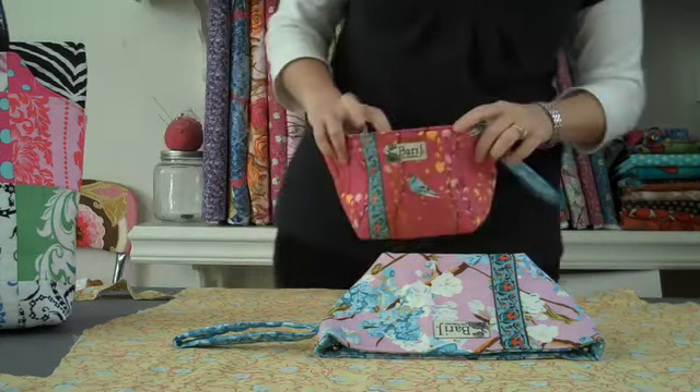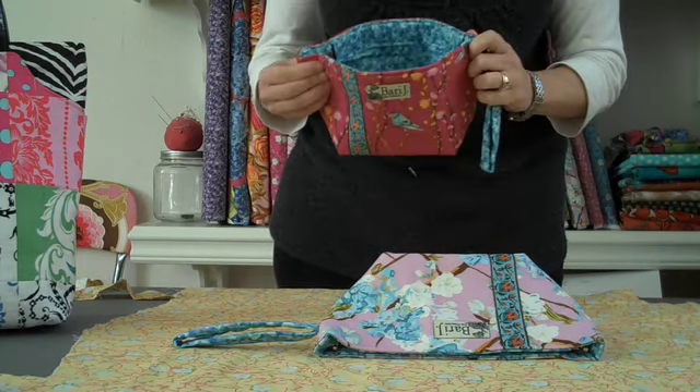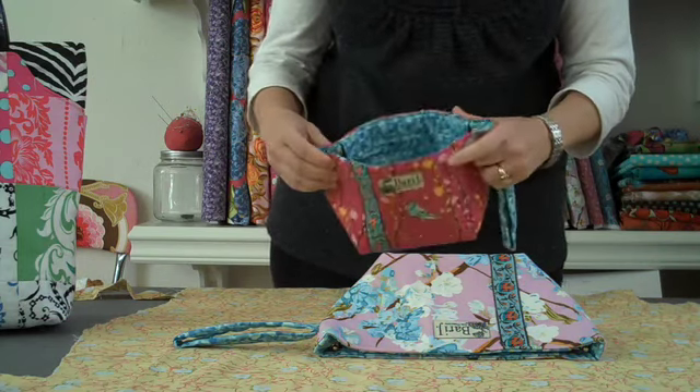Hi there, this is Barry. I'm coming to you from inside my studio today, and I've been meaning to show you for a really long time how the spring closures on some of my bags work.